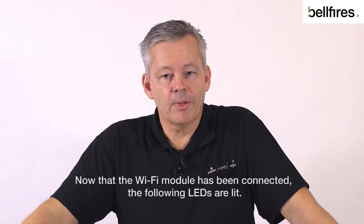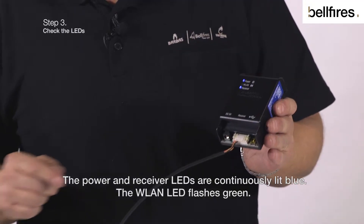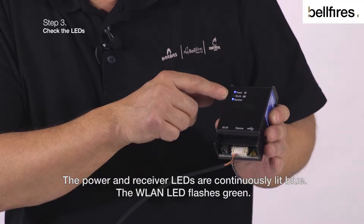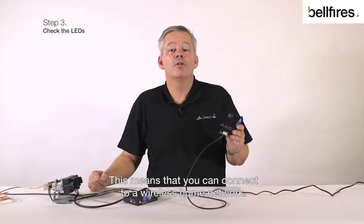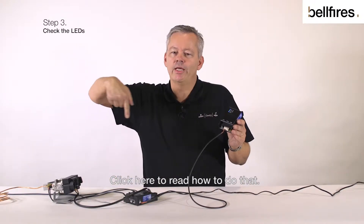Now that the Wi-Fi module has been connected, the following LEDs are lit: the power and receiver LEDs are continuously lit blue, and the WLAN LED flashes green. This means that you can connect to a wireless home network. Click here to read how to do that.